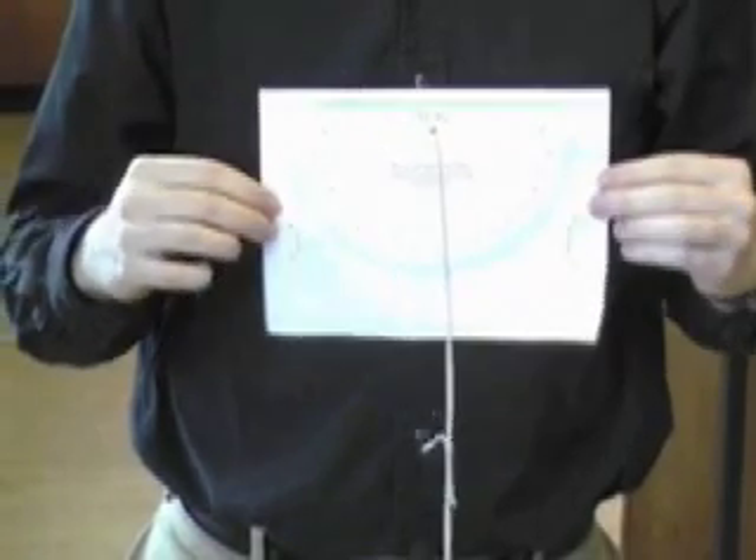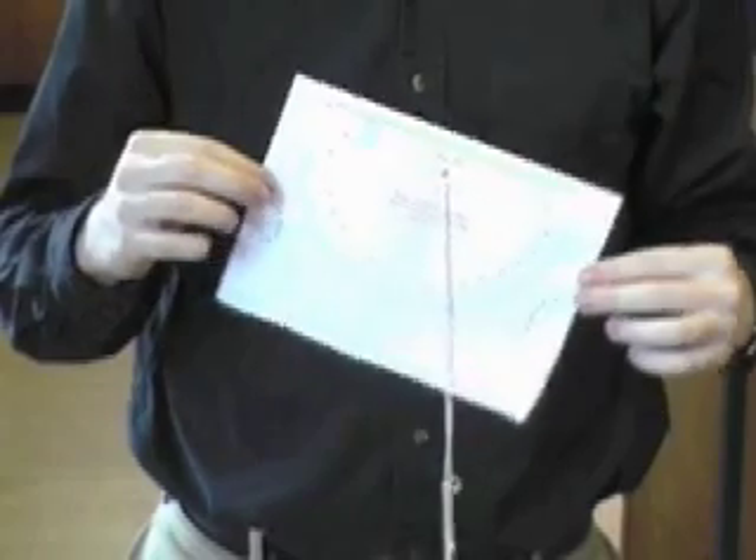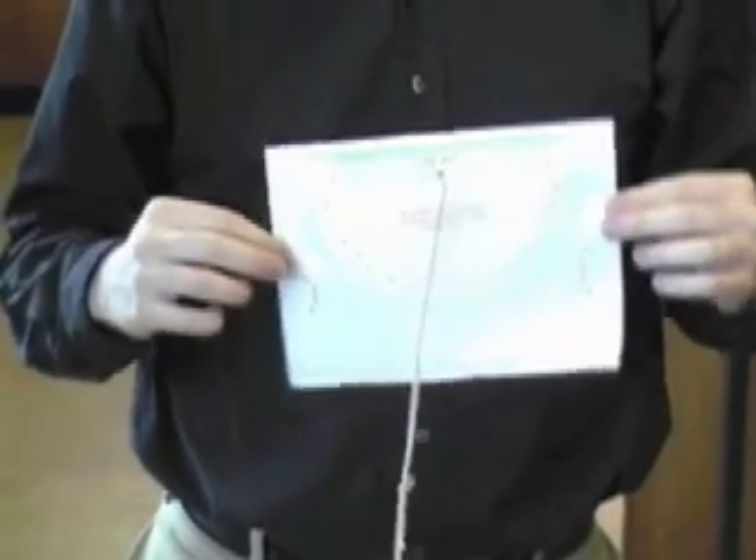Point the business end of the quadrant straight at the object, then read the number under the string. Usually, you can do this by looking through the straw and aiming.